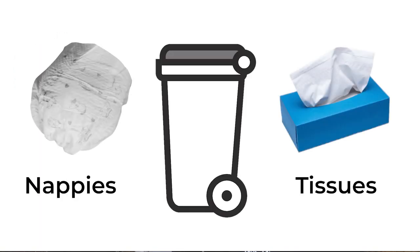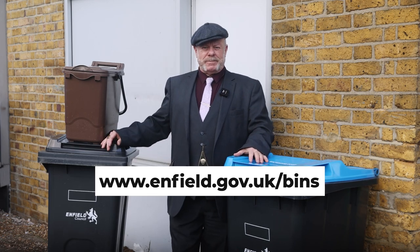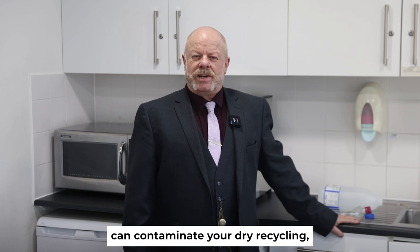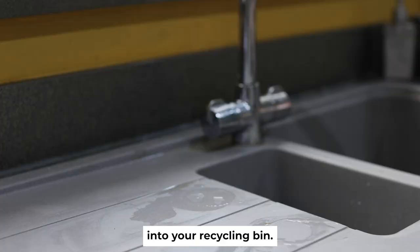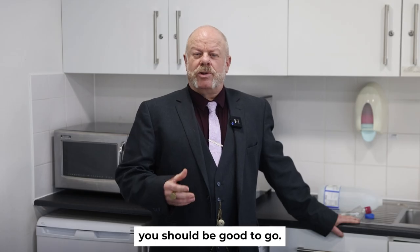Nappies and tissues go into the general waste and not the recycling bin. If in doubt, check our website at enfield.gov.uk/bins. Loose food and liquids can contaminate your dry recycling, so always remember to wash out bottles and jars before you put them into your recycling bin.